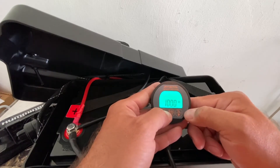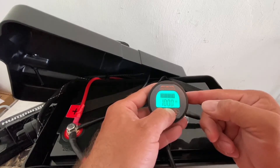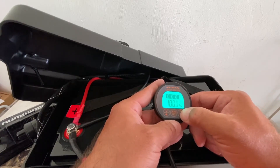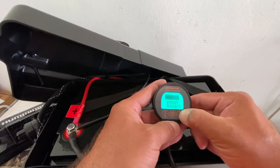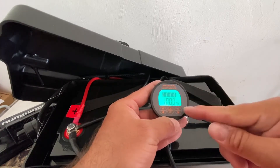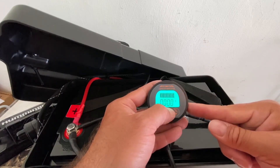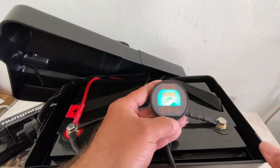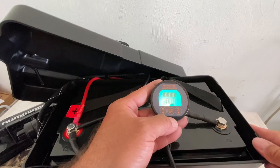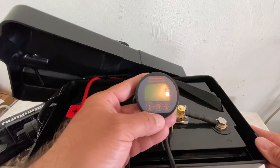Set it to whatever your battery is — whether it's 40, 50, 60, or 100 AH. Make sure you set that first, because it may not show the correct AH right away. Then come over to your percentage, click and hold, and it resets back to 100%. Now your battery is charged at 100%, set to 100 AH at 100%. When you go to use it, your percentage and amp hours will drop as you use it, and when you charge it you'll see them rise back up. And that's pretty much it — pretty straightforward. If you have any questions, feel free to ask.